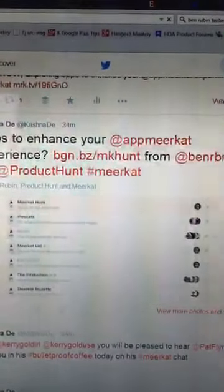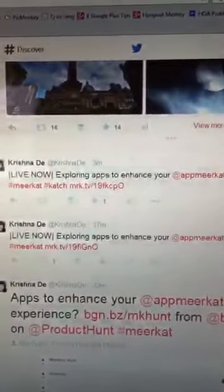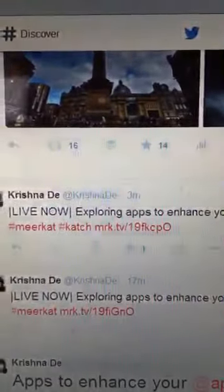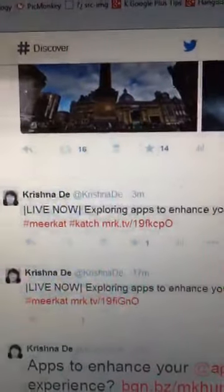I appreciate you all coming here and seeing this live experimentation. What I really like is that the Meerkats I've enjoyed watching are where we're all just sharing our experiences about what works and what isn't working. That's one of the things about the Twitter community. And just being able to experiment and see if this works without saying it's perfect. Here in this tweet I said it's a LiveNet from Meerkat, exploring apps to enhance your Meerkat experience, with hashtag Meerkat and hashtag Catch.